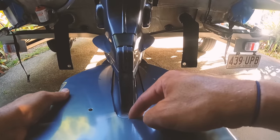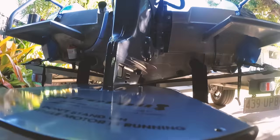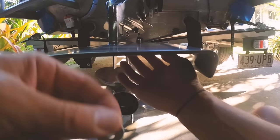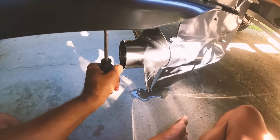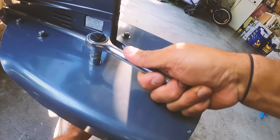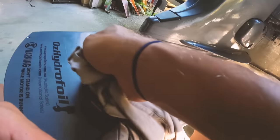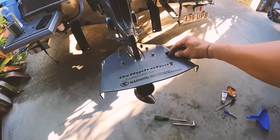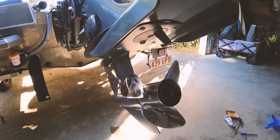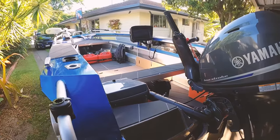Missed the mark there a bit - just pushed some under. Alright, she looks the goods. I reckon we're pretty much ready to hit the water. See you in the morning.